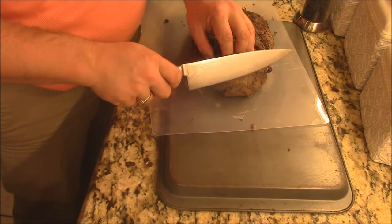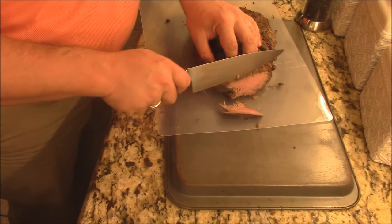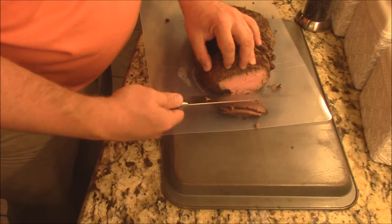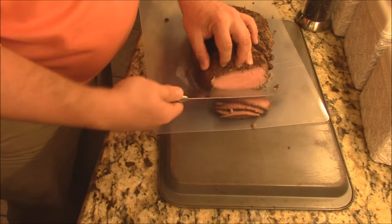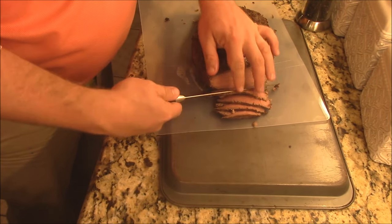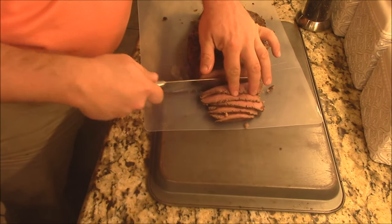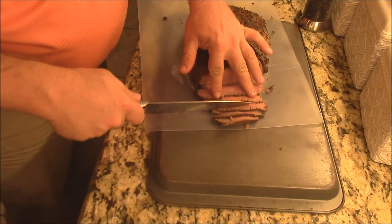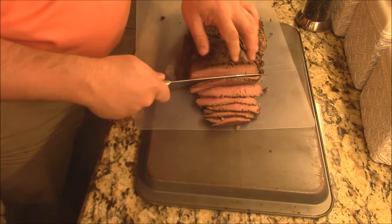Let's go ahead and get a little slice right here. Oh wow, look at that color — like rose. That juiciness is fantastic, y'all. You can't beat that. That is gorgeous — that is the real deal right there.